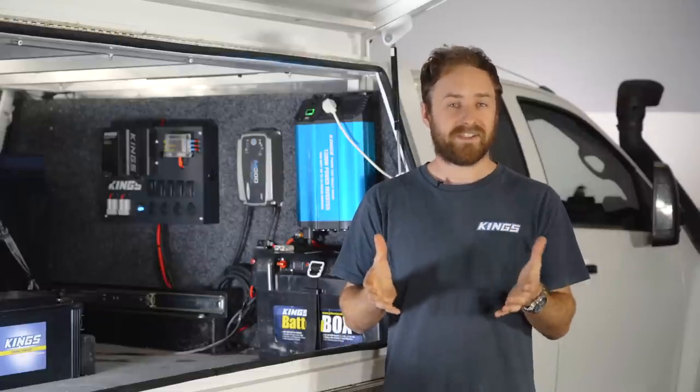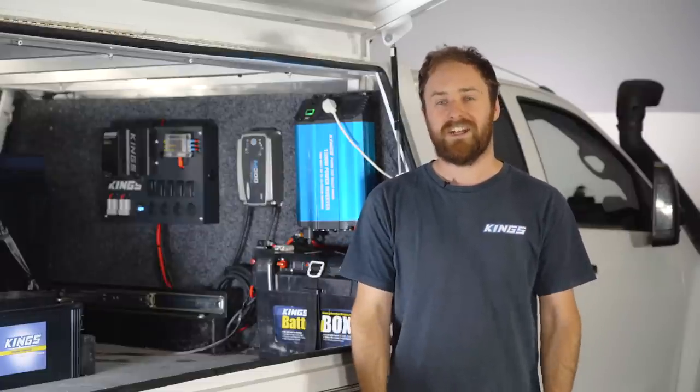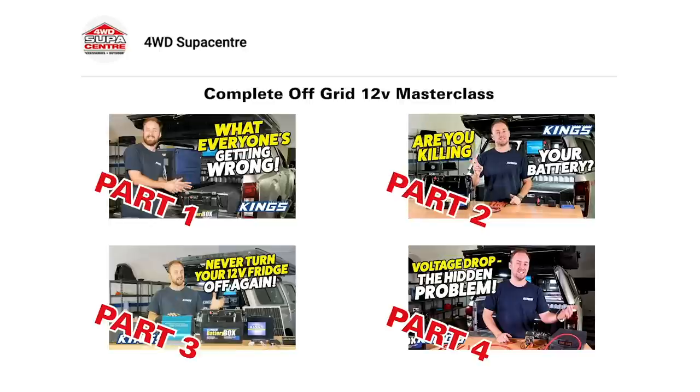If you're not sure if your vehicle has a smart alternator, do some research online or speak to an auto electrician. And if you do want some more info on DC DC chargers, make sure you check out that 12 volt masterclass series.